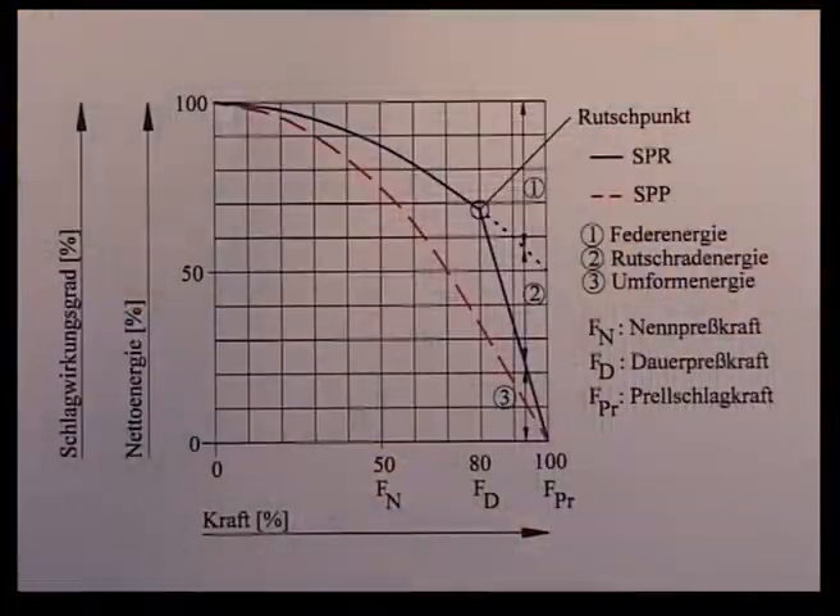The graph clearly shows the different characteristics of the two types of press. The net energy and the impact efficiency over force are shown. The SPR press, represented by the upper curve, has a higher net energy than the SPP press at the same force. When the permissible force FD is exceeded, the clutch slips, ensuring that the hard-on-hard force is not exceeded.